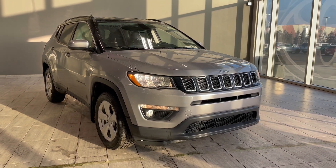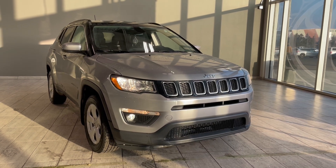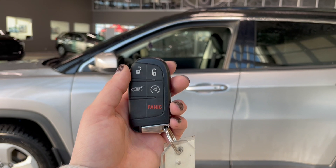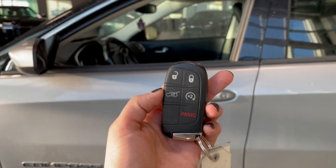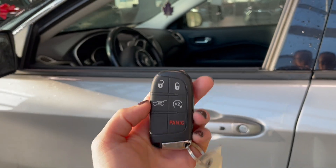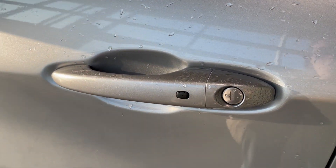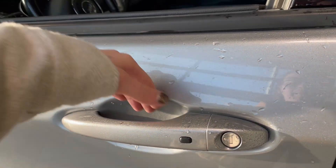Welcome back to another video walkaround. Today we have a 2020 Jeep Compass in the color silver. This SUV rides on 17-inch wheels. Helping us in today is this key fob with the lock and unlock button. This vehicle also comes equipped with automatic car starter as well as the trunk opener. Jeep has the sensory key, so when you want to lock your vehicle just click the button, and when you're ready to open just grab the handle and you're good to go.